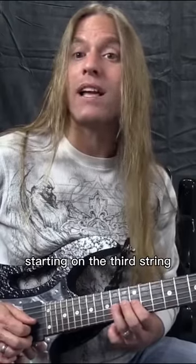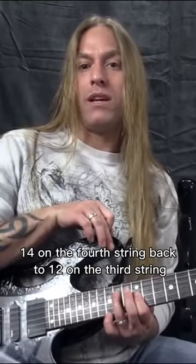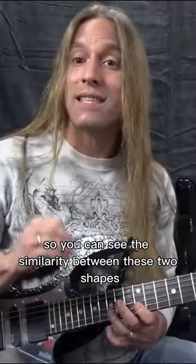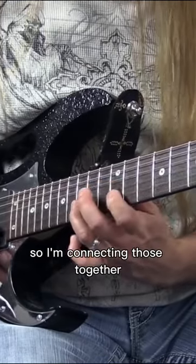Then I'm going to do that same idea starting on the third string and going to the fourth string. So now I'm doing 14, 12, 14 on the fourth string, back to 12 on the third string. You can see the similarity between these two shapes, and I'm connecting those together.